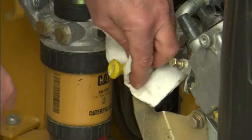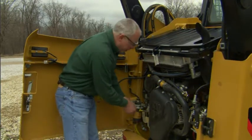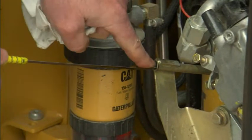So before we want to check any of our fluids, we want to wipe it off around there, so we're not knocking any dirt down into the dipstick.